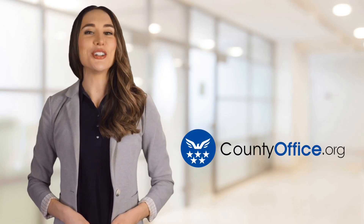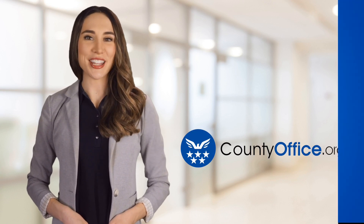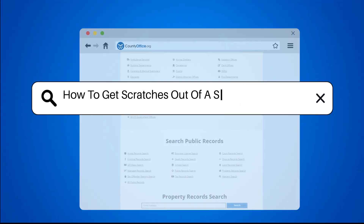Welcome to County Office, your ultimate guide to local government services and public records. Let's get started. How to get scratches out of a stainless steel sink.